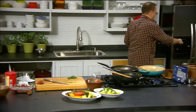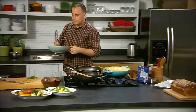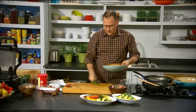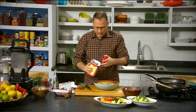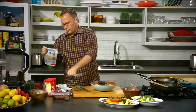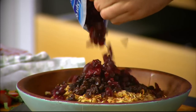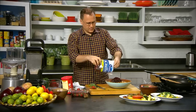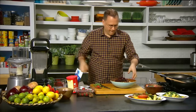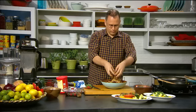We need to get the muesli — or the granola, I keep calling it muesli — out of the fridge. This is basically done. So all we need to do is add some fruit: around about half a cup in total of some raisins or sultanas, and some cranberries. Mix that up and the granola is ready to serve.